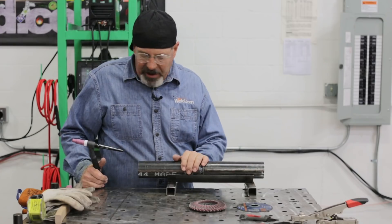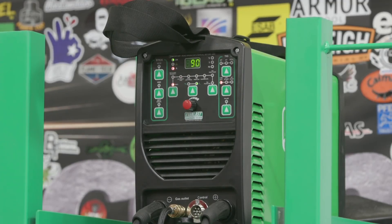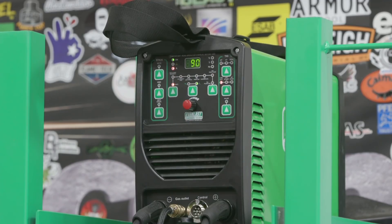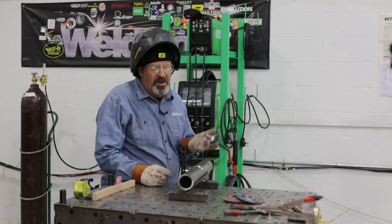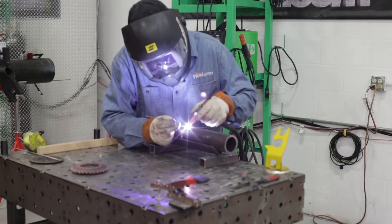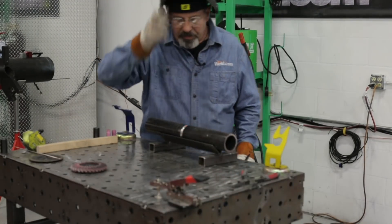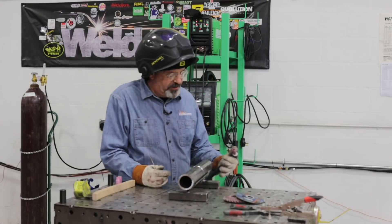Let's get a ground clamp, get a hood on, and get going. My recipe today: I'm running off an Everlast 161STH, 90 amps, straight DC. I'm using a feature called LiveArc, so this is electrically hot all the time. As soon as I touch the grounded material, my gas and amperage come on — almost like using a manual dry rig torch with a valve. It's a cool little feature on this machine.